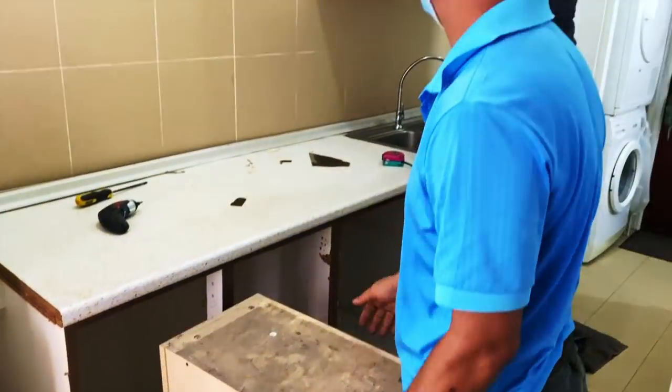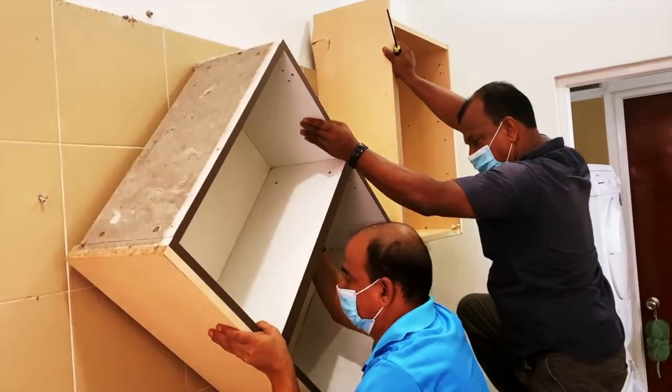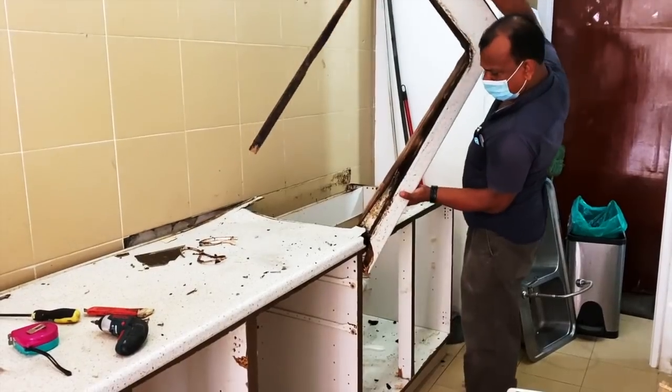Hey my loves, I know this video has been a long time in the making. I'm so excited today to finally share my newly renovated kitchen with all of you. Due to COVID, this project has taken way longer than anticipated.